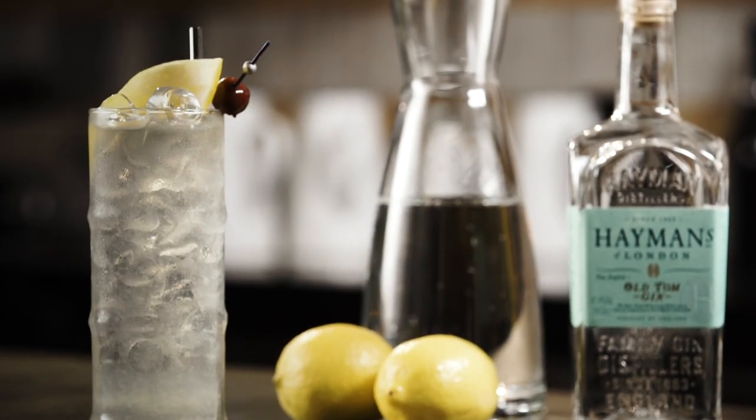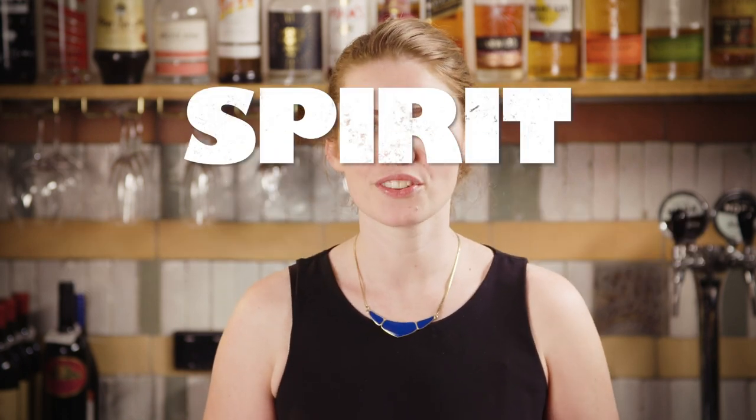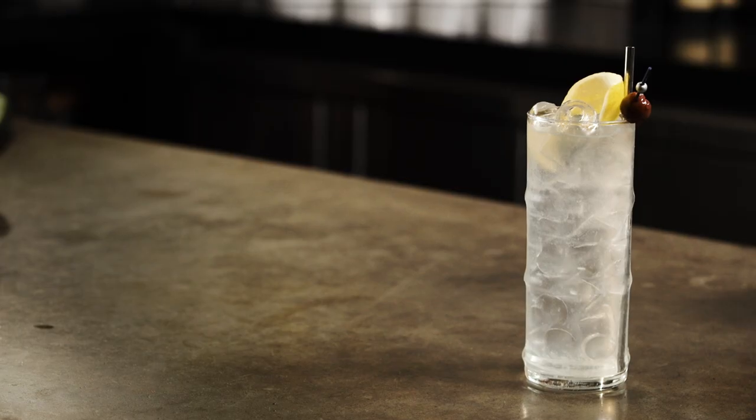If you reckon that's something you'd like to hear more about, then why don't you subscribe and hit the little notification bell. The Collins family of cocktails are essentially lengthened versions of sour cocktails — you've got your base spirit with the citrus and the sweetener, but then topped up with soda water in a highball glass, which just makes them a bit longer and more refreshing.